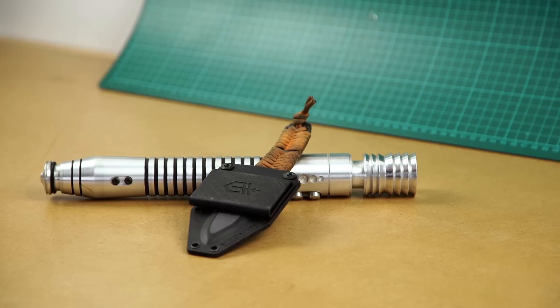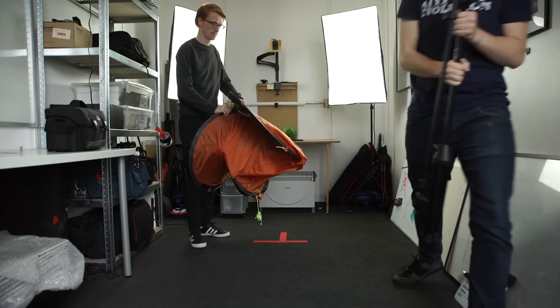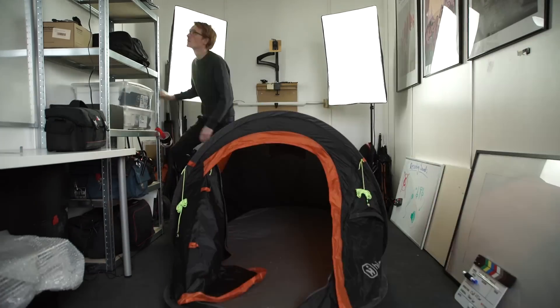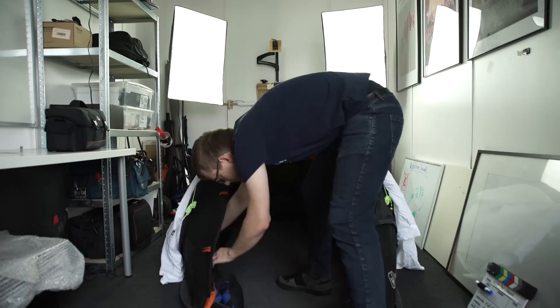We bought some more melons and grabbed the weapons, but this time we recorded everything in our studio in a pop-out tent. We covered the tent with blankets and recorded the stabbing sound effects inside there. So this is how we recorded it.